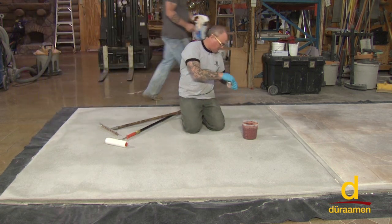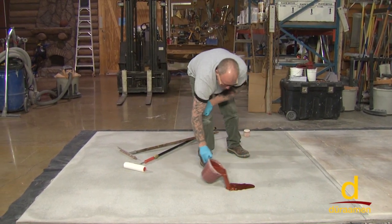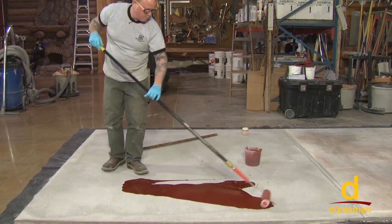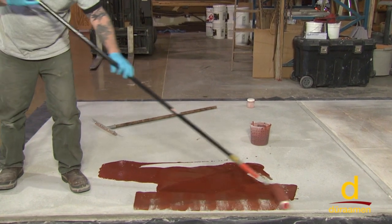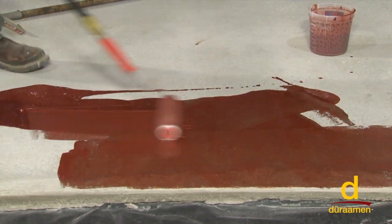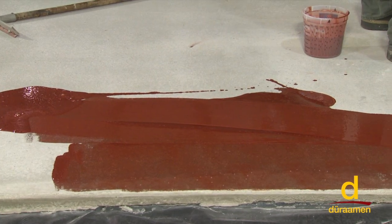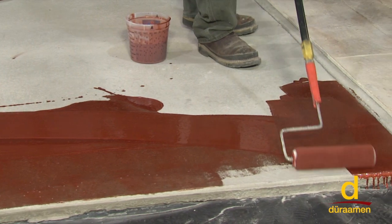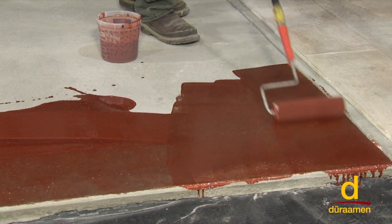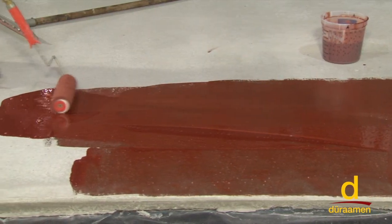Now we're simply going to start applying this material with our roller. It's really important to prime, as we've discussed — as you can see, we're changing that gray background color, and it's also going to really eliminate the chance for outgassing bubbles.